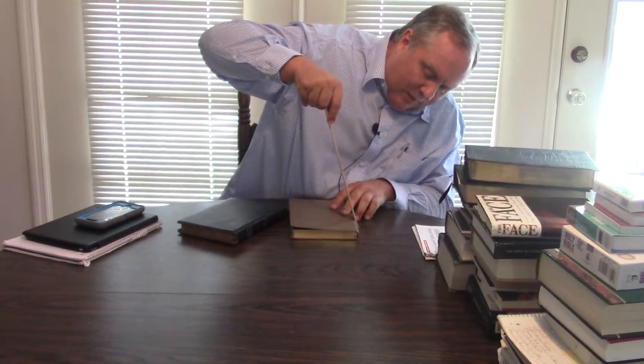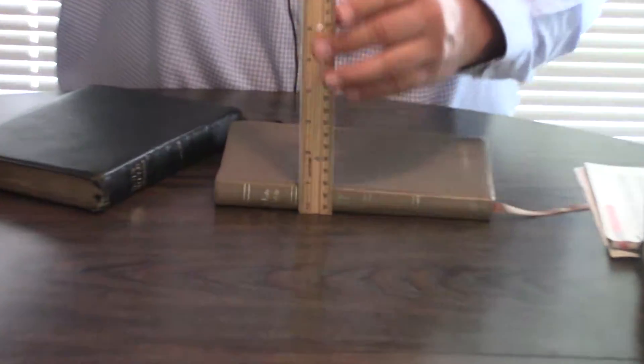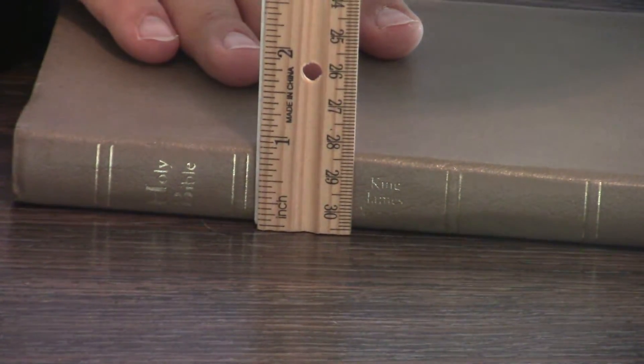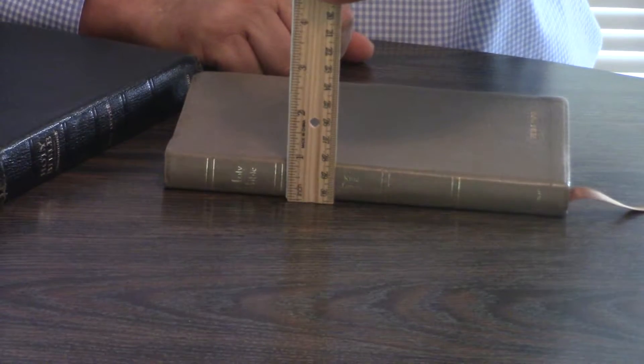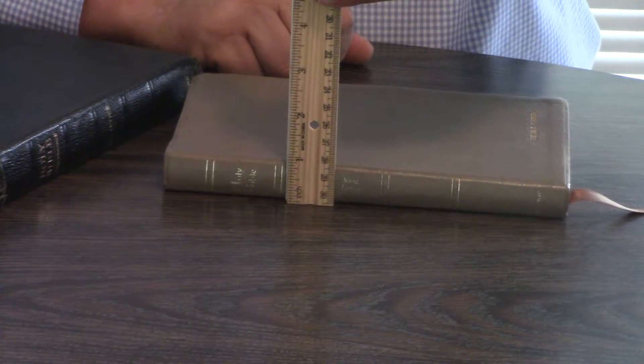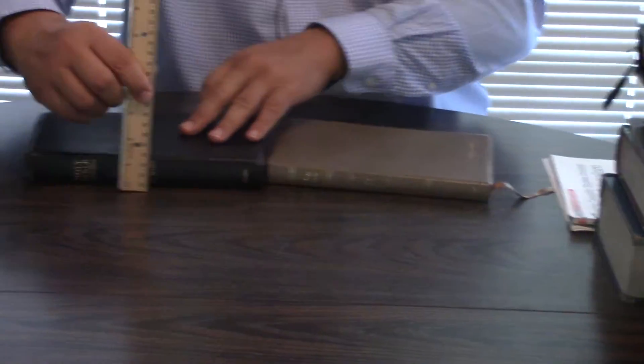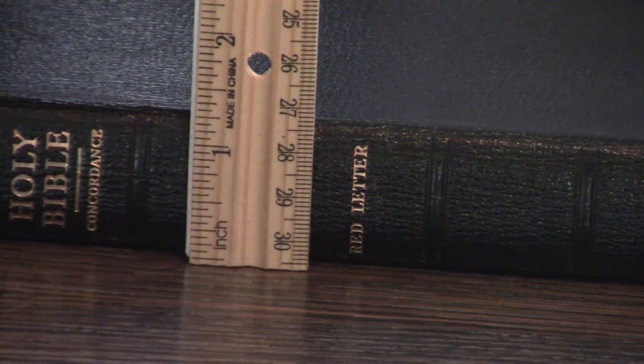It's less than an inch thick. Holman hit a home run with this thing — a major, huge home run. Can't describe how massive a home run they hit with this. But the Long Primer is not going to be too much thicker than that, and it's in Moroccan leather.